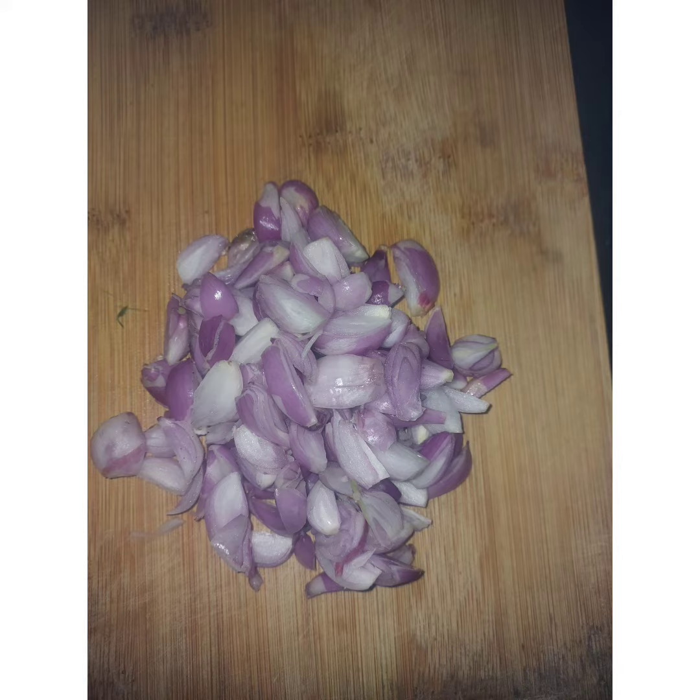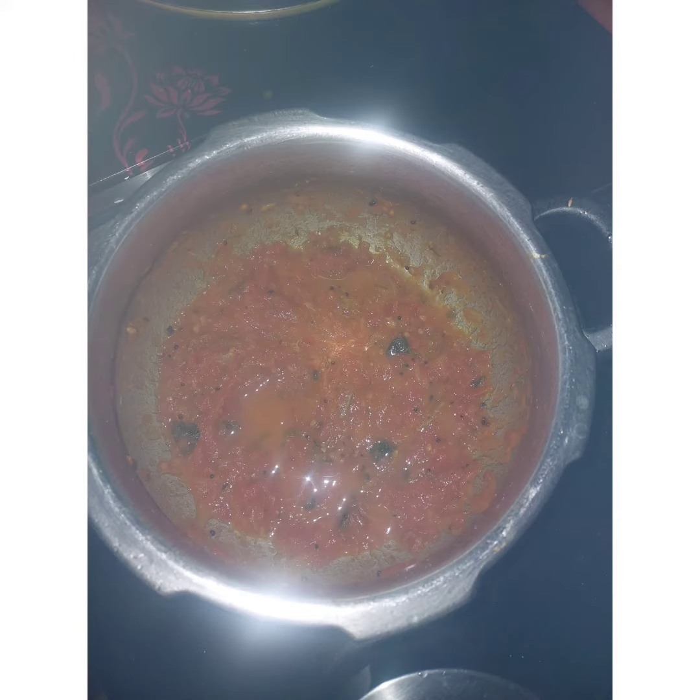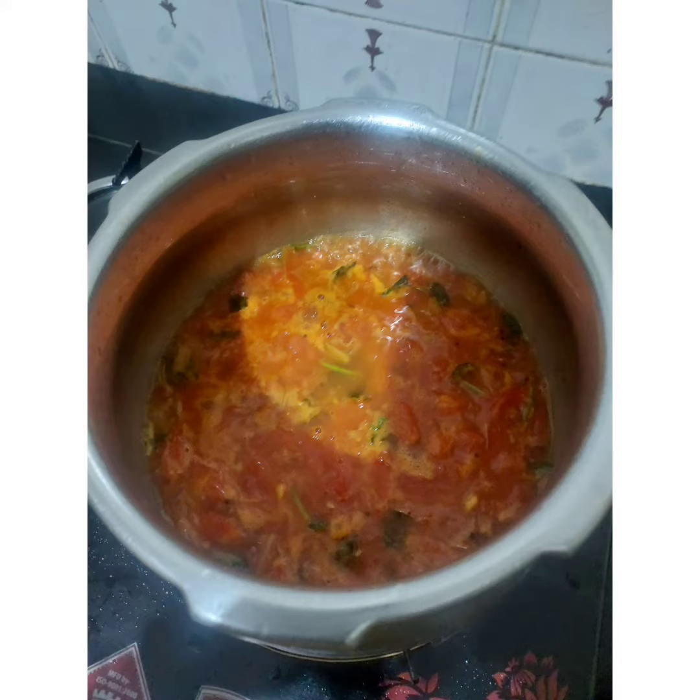These vegetables are very important to cut. We will make it a vegetable dish. The vegetables are so good.